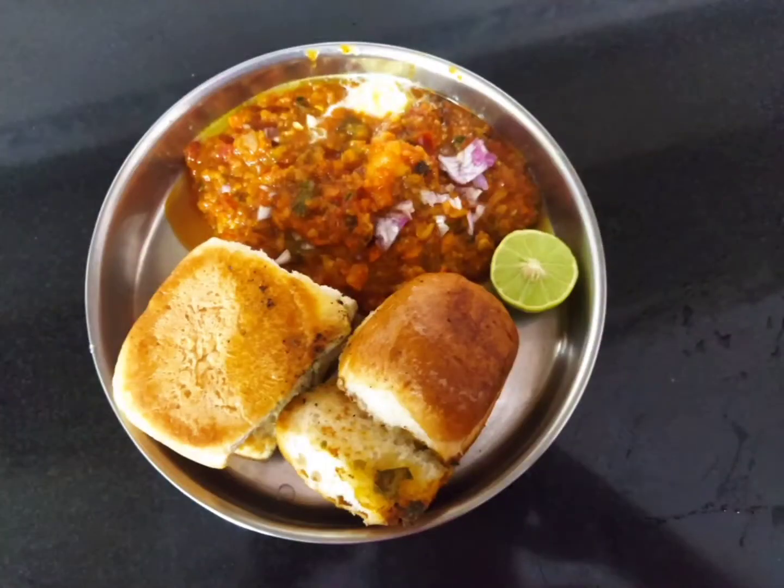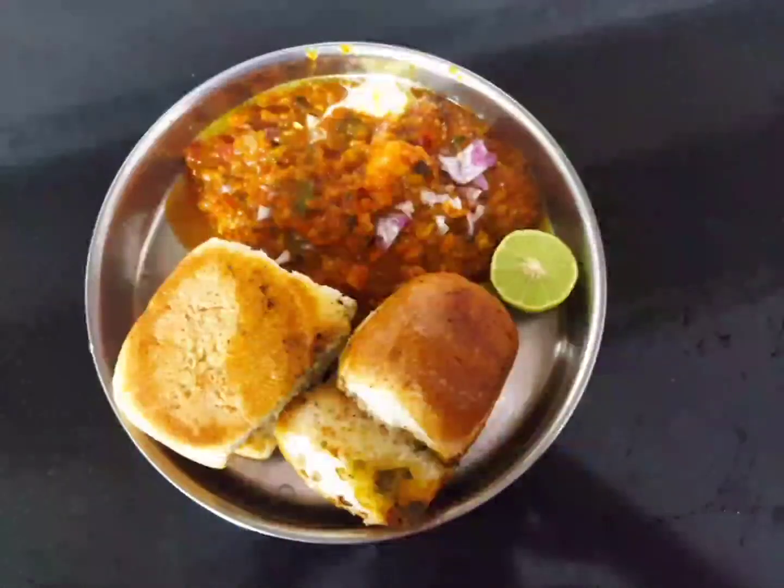Hello everyone, welcome to the hotel style pav bhaji masala.